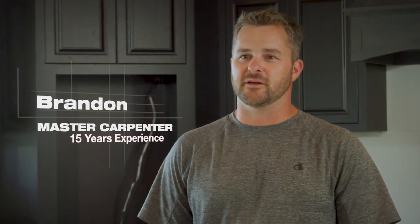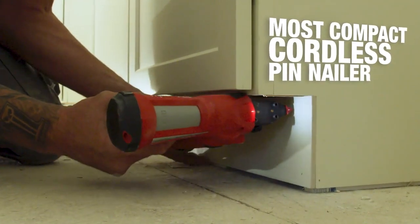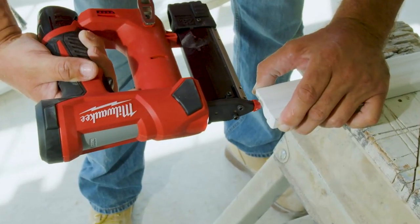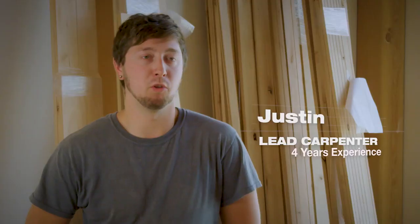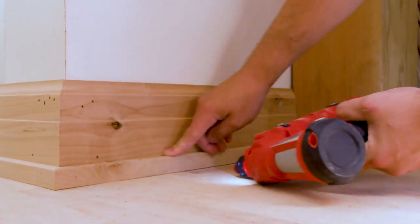The M12 23-gauge pin nailer was very small, very powerful. It puts a really nice hole in either hardwood or softwood. It sits nice in the hand. You can control it a lot easier. It's small, it's compact — super powerful for being such a small nailer.